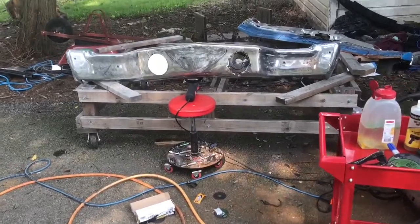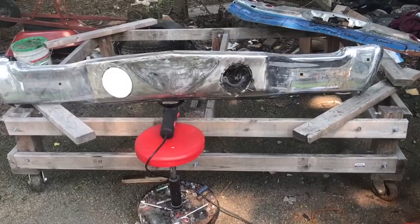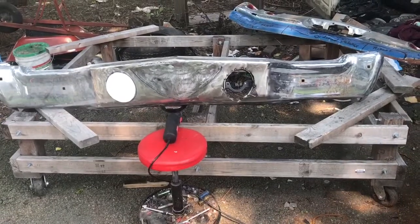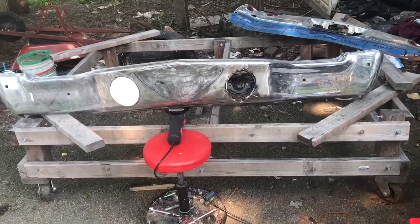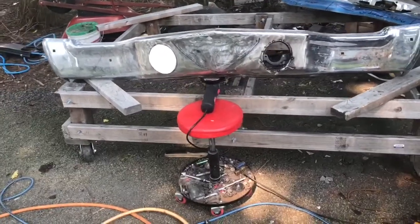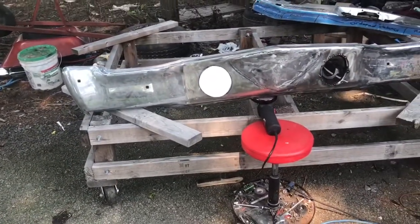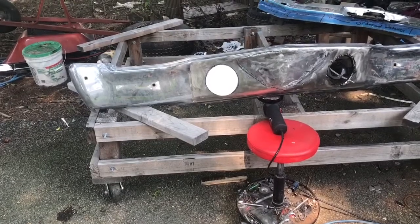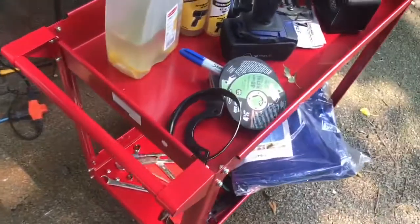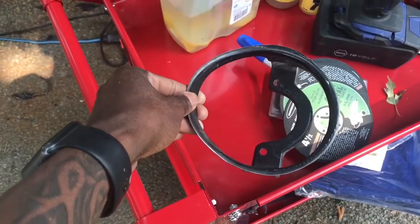Coming at you — got the fog light tack welded in. I'm gonna leave it just like that until I get the car back so I can put it on there and see if I need to make some adjustments before welding it all the way through. Going ahead and getting started on the second one — getting it cut out and the top shaped out. This one's a little bit bigger so I know I'm gonna have to do some shaping.